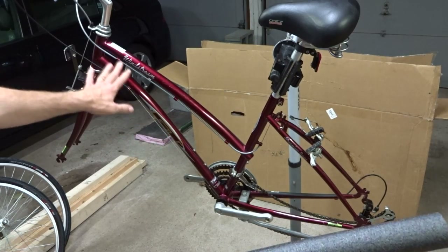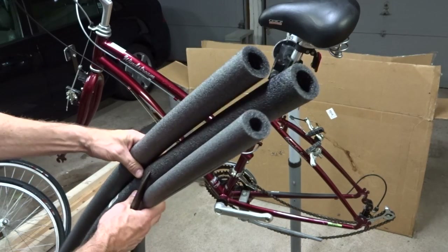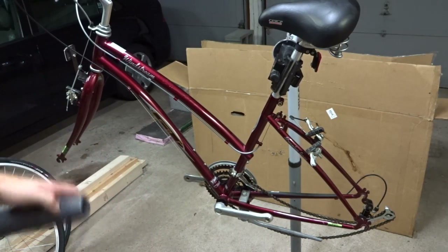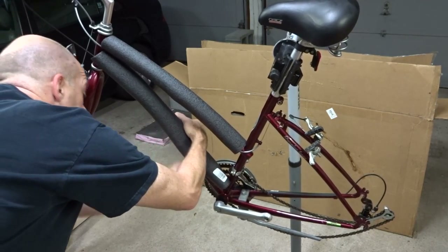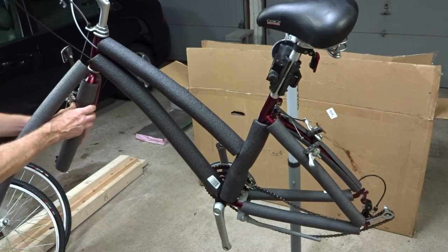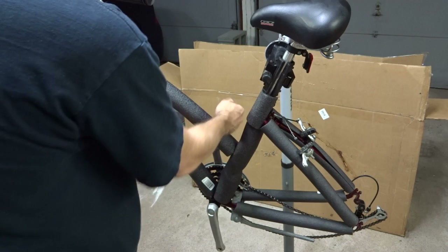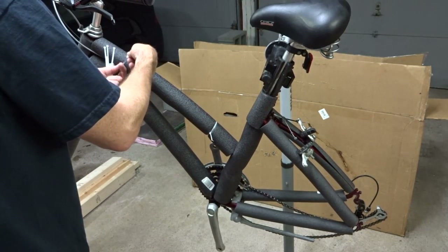Next I want to protect all the tubing on the frame. To do that I bought pipe insulation at my local hardware store — you can find this in the plumbing section. I got it in a few different diameters. I'm going to cut sections for each piece of frame and just fit this over the tubing like that. Once I have all the foam pieces covering the frame, I'm going to use zip ties to secure them all into place.